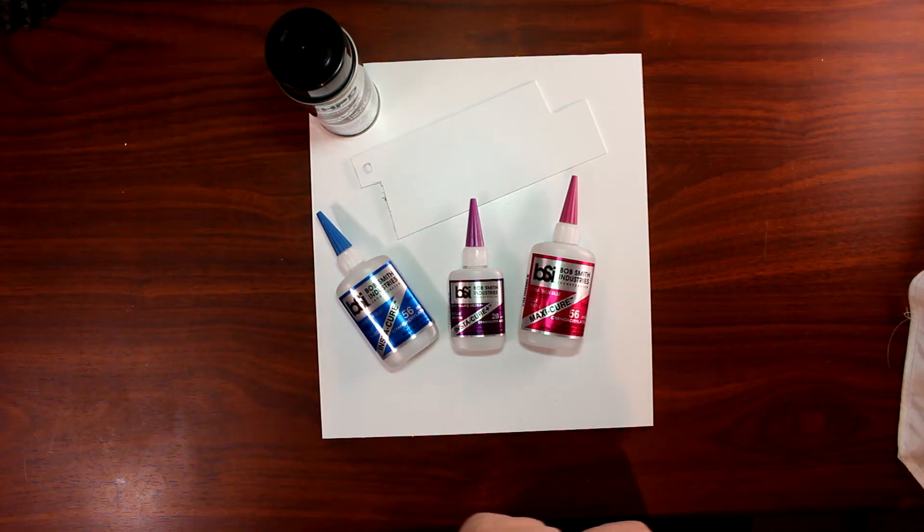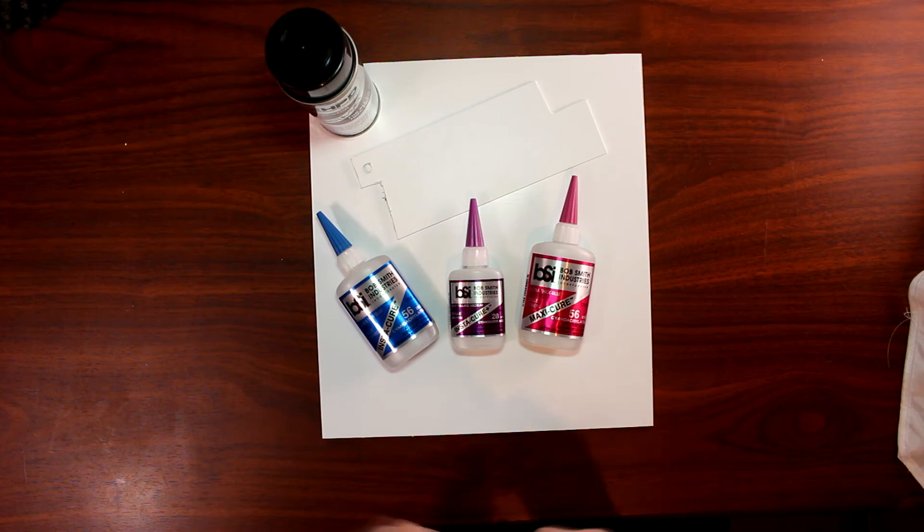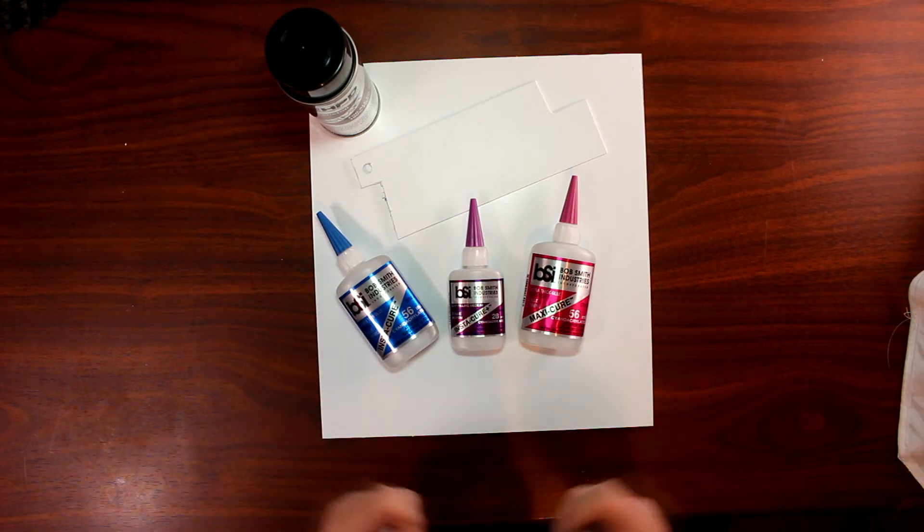Hey guys, Sean from Make It Scale RC. I want to take a couple of seconds here to talk to you guys about what we use to glue the bodies that we're making. I was asked a couple of times about what kind of glue we use, where we get this glue, is it weather resistant, is it mud resistant, and how durable are they.